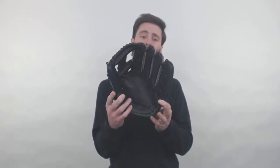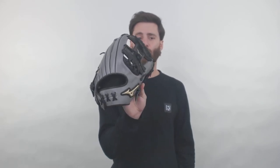I like the color design a lot. It's got the black catching surface and then on the back we're going to have the combination of gray and black leathers.